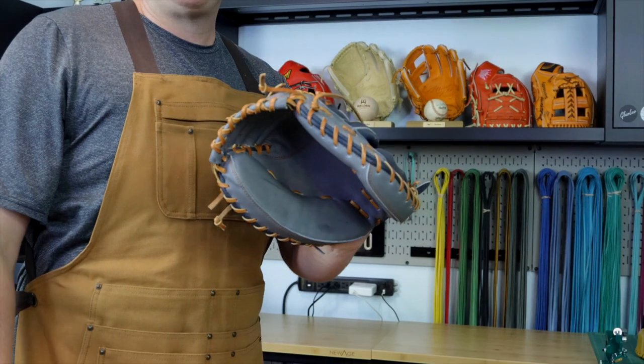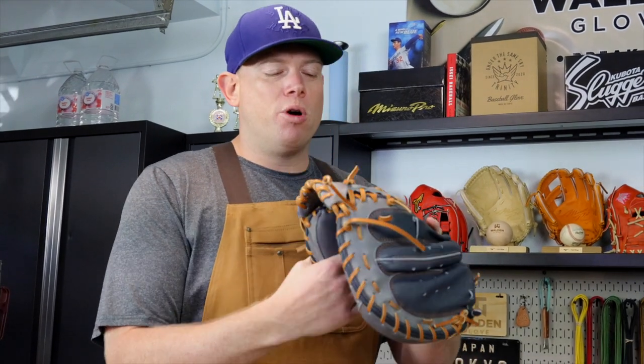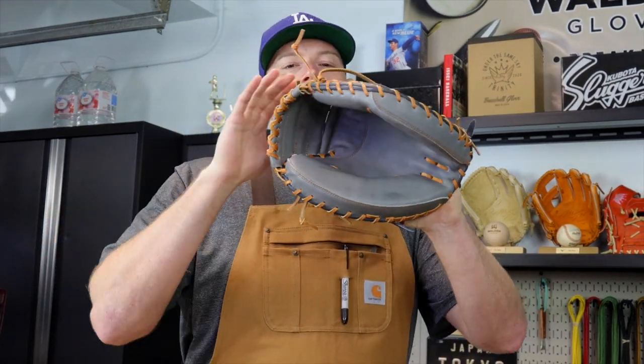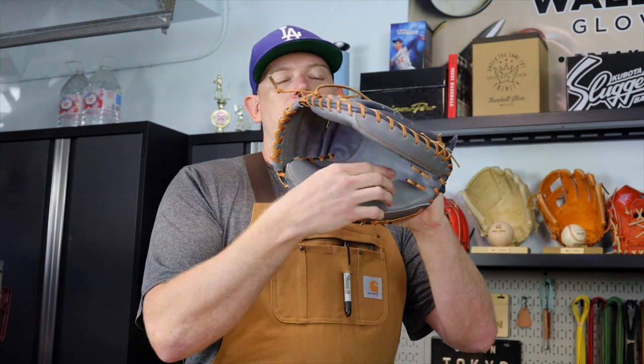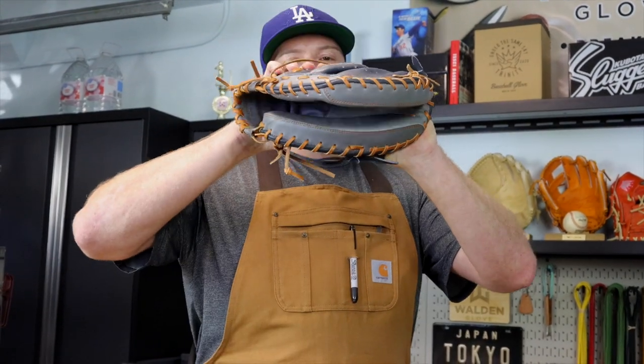Catcher's mitts are great because they're pretty bulletproof — you can just keep bending and keep getting it how you want it. Then go play catch. Keep shaping your glove, keep it in really good shape, keep playing catch, keep catching bullpens. The more you catch with this thing, the more it's going to form to your hand and the more it's going to want to close. It doesn't matter where the ball hits it — the ball is going to find this pocket and it's going to snap.